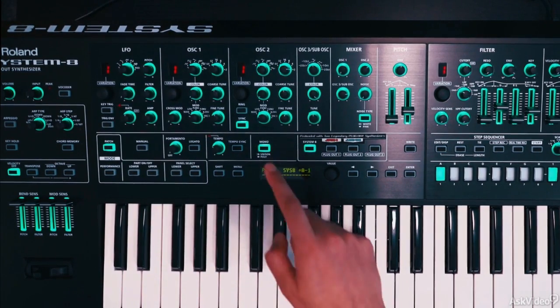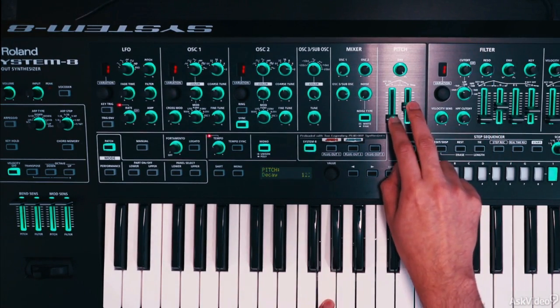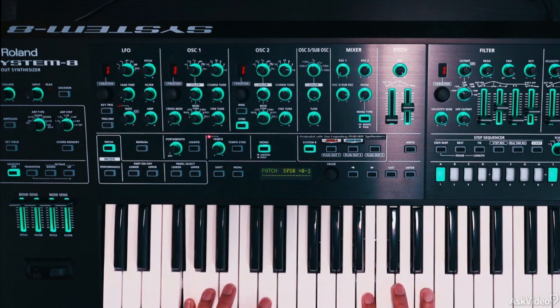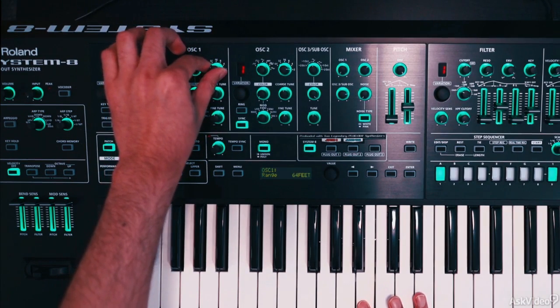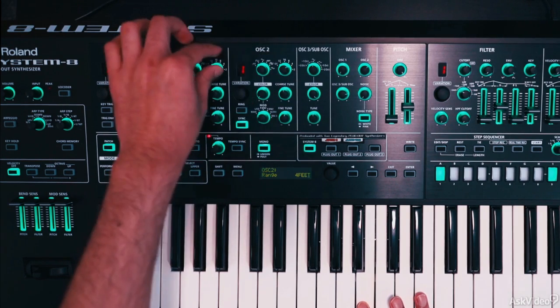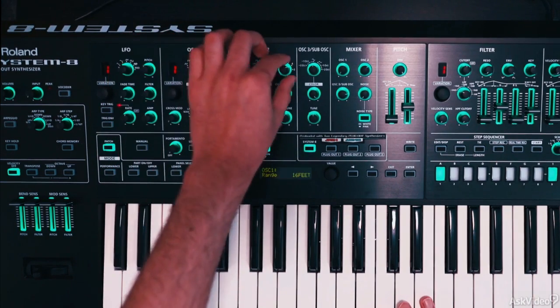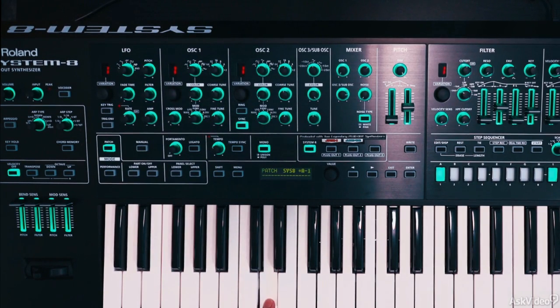Now to really hear the sync, we need to modulate the pitch of oscillator 2. I'll crank up this pitch amount, and now immediately you hear that sync scream. You can play around with oscillator 1's octave as well as oscillator 2's. I would generally keep oscillator 1 at a lower octave than oscillator 2 — when it comes to sync, you'll get the best results with that.